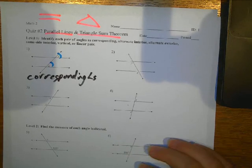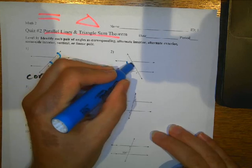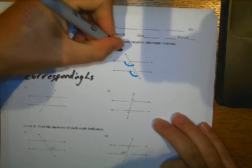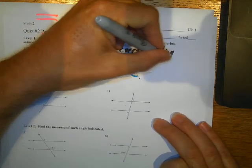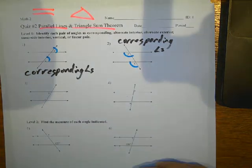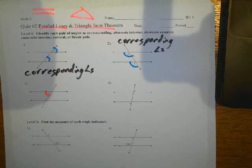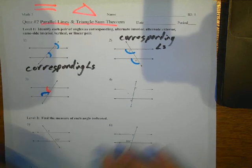These are also corresponding angles here — bottom left-hand corner, bottom left-hand corner. And then here, I've got this angle here and this angle here. So that has a special name: it's called same-side interior.